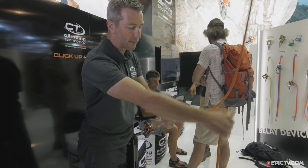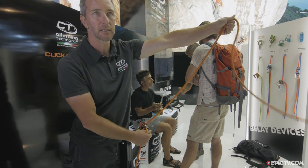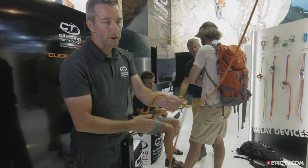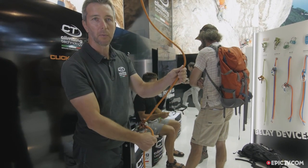To take in the slack is very easy. As you can see, you can pay out rope very fast. You don't need to touch the device — there is no lever, no mechanism. We developed the ClickUp Plus to be used with both hands on the rope.